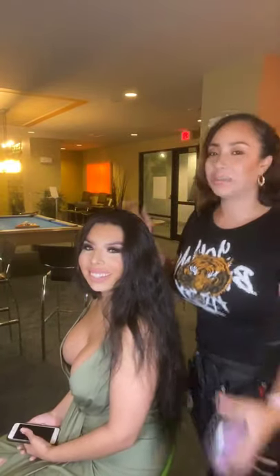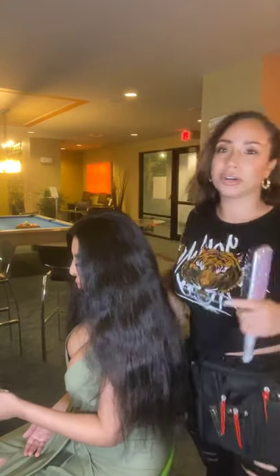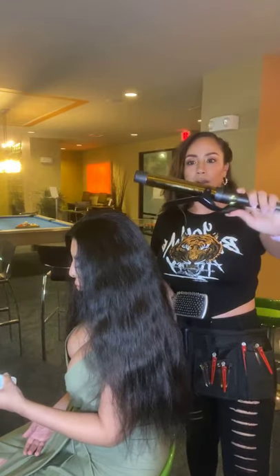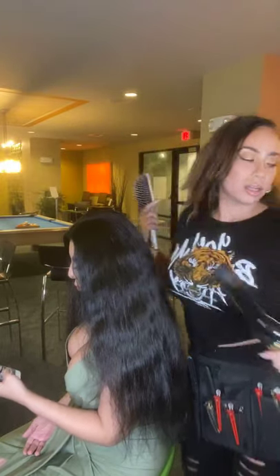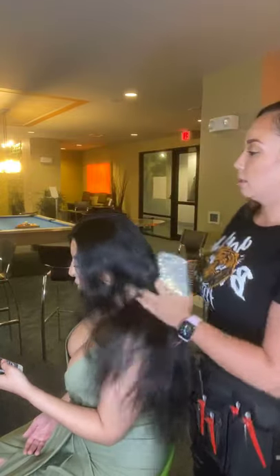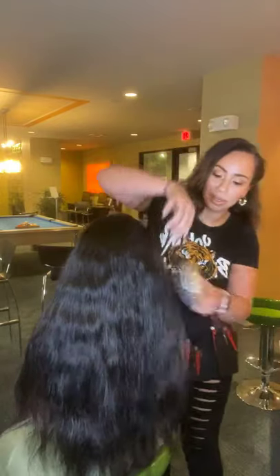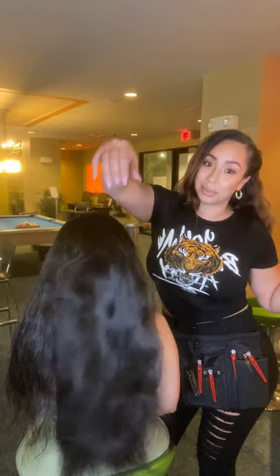Hey everyone and welcome to our boho bridal edition with myself Desi the Diva and my lovely long-haired model. We're so excited to be with you guys tonight. I'm going to show you some awesome tricks and I'm going to be using the BaByliss Pro one-and-a-quarter. We're going to start off by brushing her out and prepping her hair — turn around so they can see all of this long hair. We're going to jump right in because you guys already see the Rapunzel vibes.